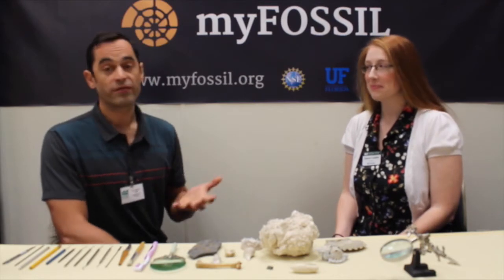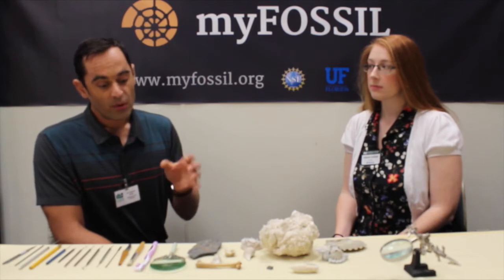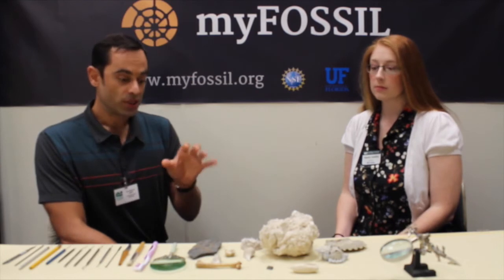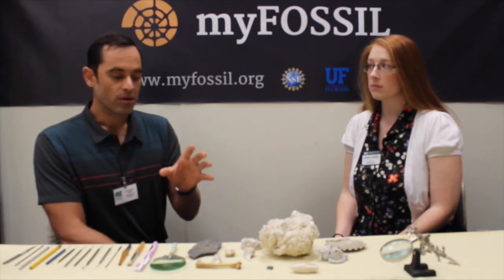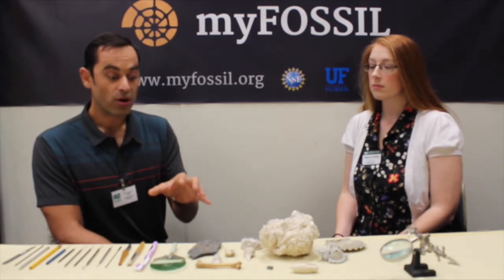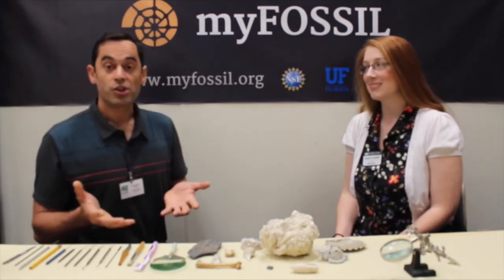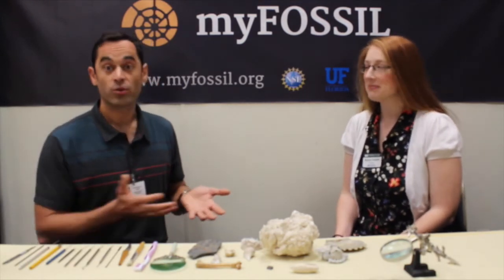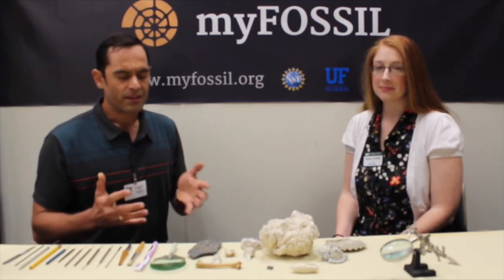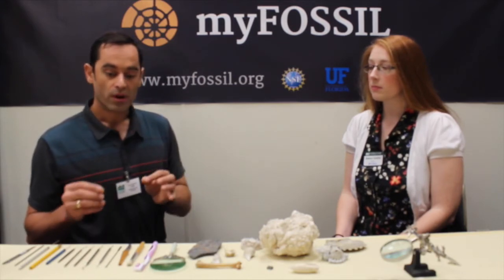But in most cases it's not like that. In most cases, the fossil leaves or parts of the fossil leaf might be covered by sediment — sheets of clay, sand, or mud — and then you have to decide how to get it off. Sometimes the leaves are also covered by other leaves and you have to decide which one to keep and which one to remove. That can be very tough.